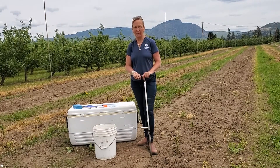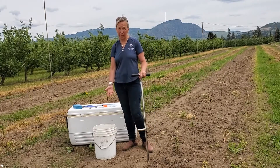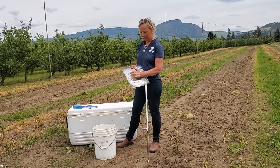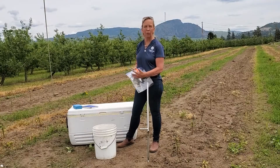So what do we need? First off we need a soil probe, we need a bucket to mix our soil samples, we need a ziploc bag with a black marker where you write down the sample number, the block name, the date, the row — whatever is going to remind you of where you got that sample from.